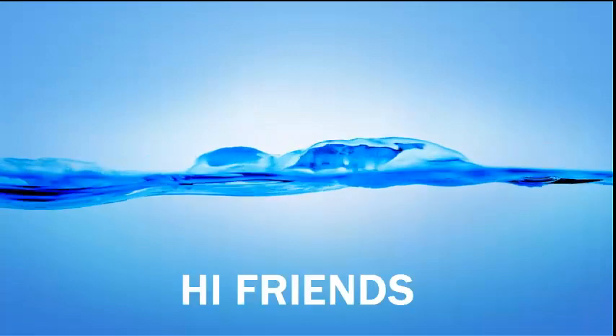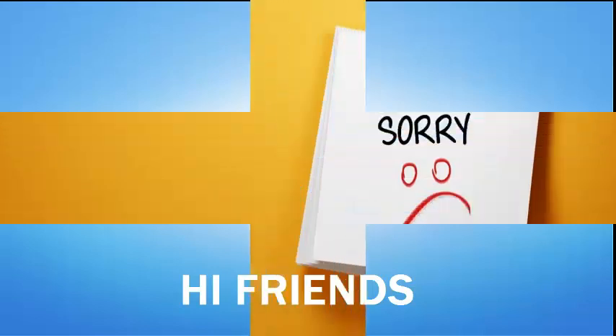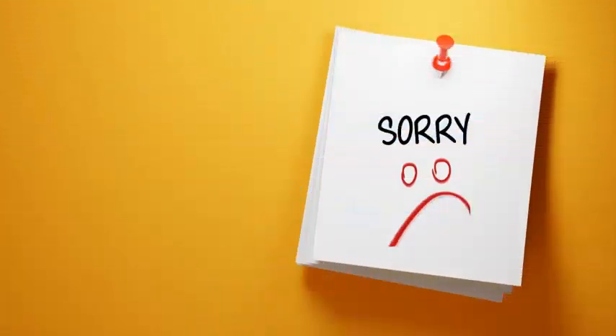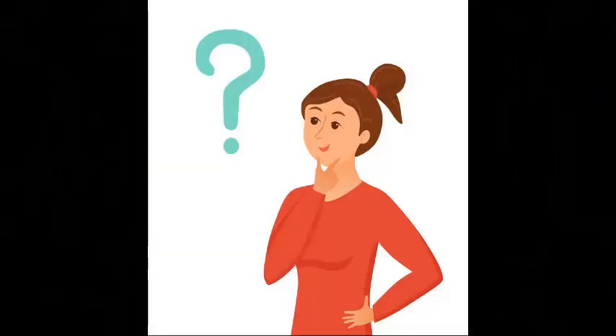Hi friends and viewers, I am your Jessica. Before starting today's video, I am gonna tell sorry to you all. I told you that I will be posting videos regularly, but for the past few days I was unable to upload videos for you all due to some personal problems. Now let's get started for today's video.